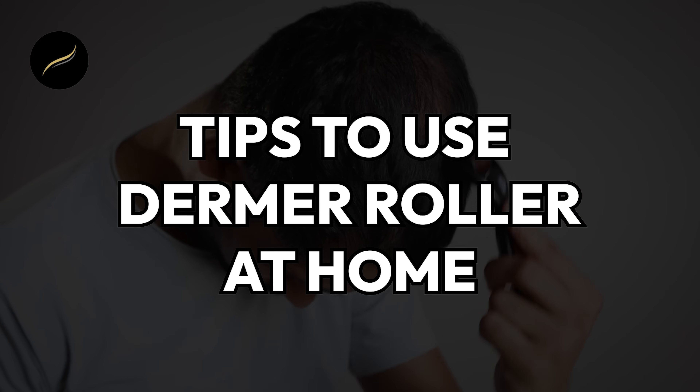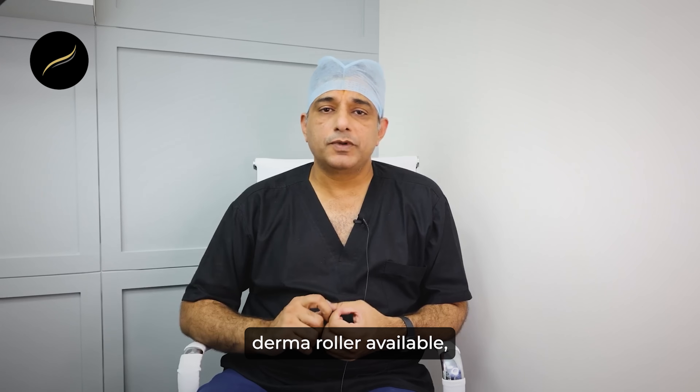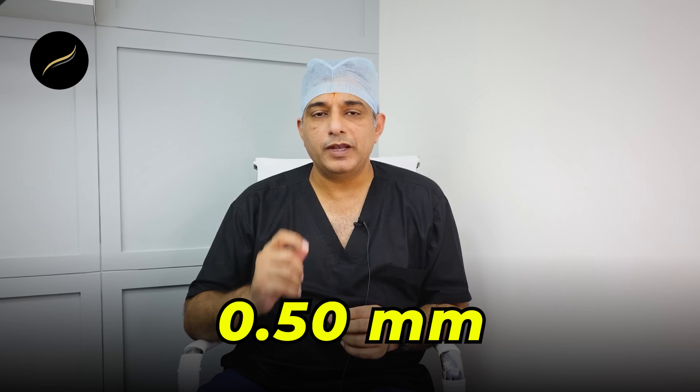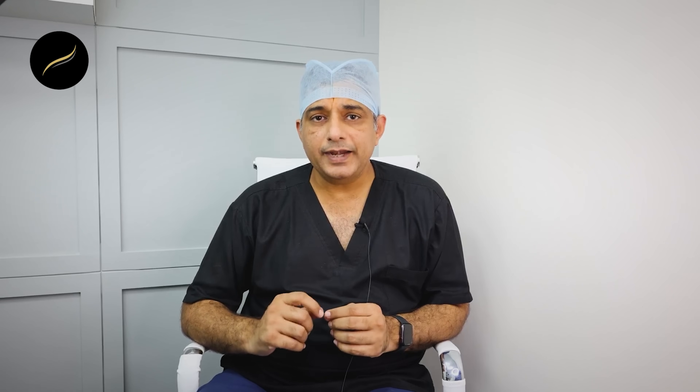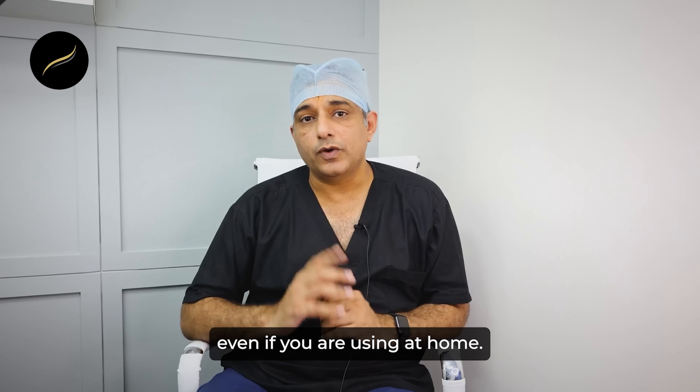Coming to tips on how to use it at home: try to use the minimum size derma roller available, preferably 0.25 or 0.5 millimeter, and initially use it once a month. Kindly take guidance from a doctor even if you are using it at home.